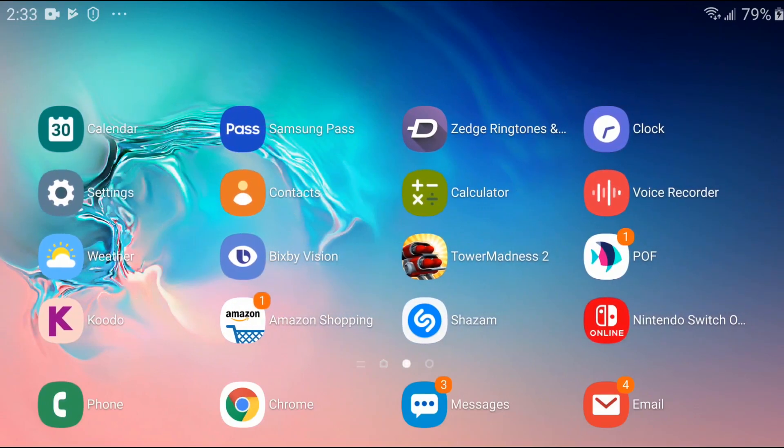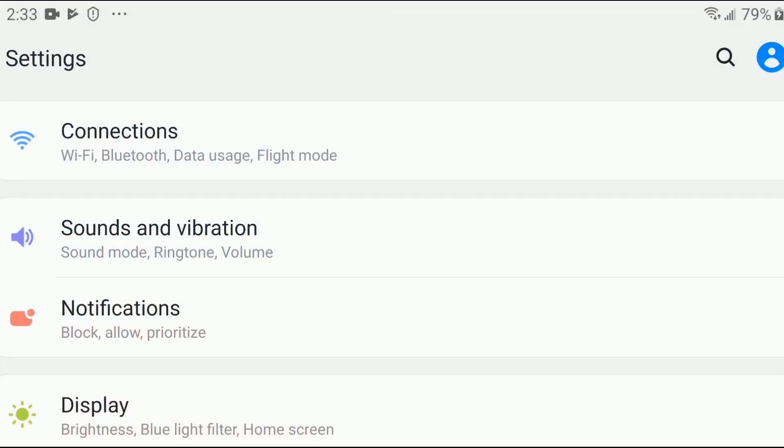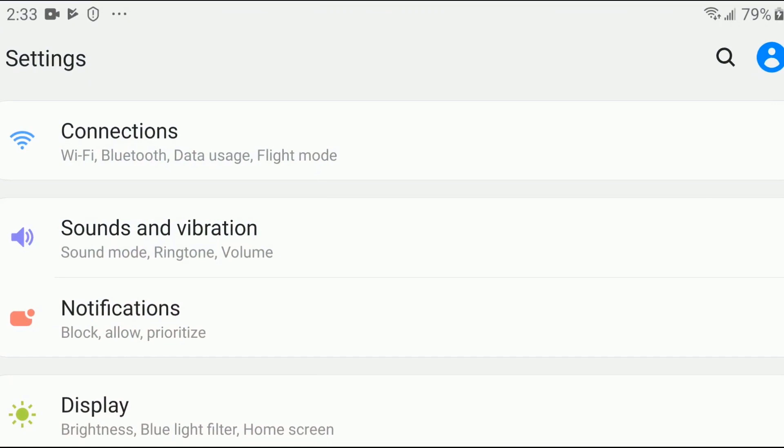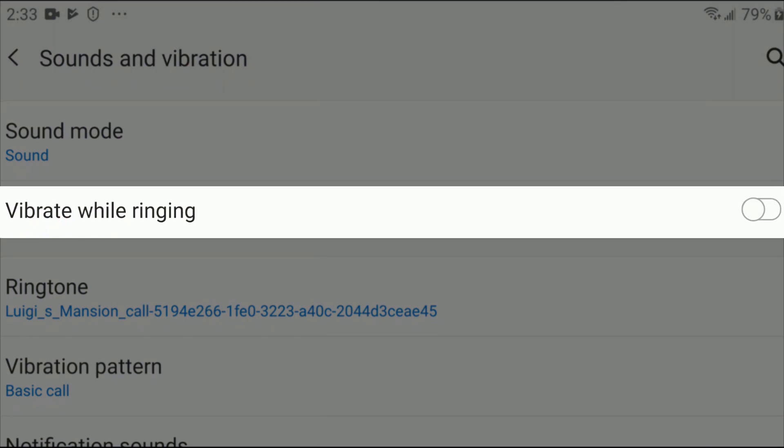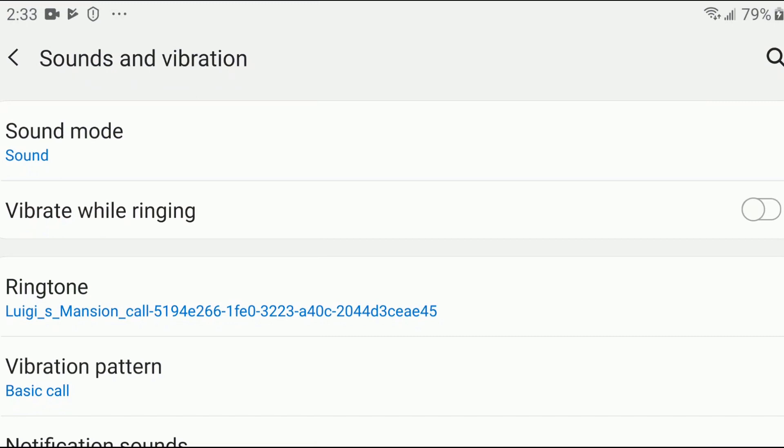What you're going to need to do is head into the Settings area of your phone. Once you're there, go down to the Sound and Vibration section. Once you've clicked on that, you may notice that 'Vibrate during ring' is off — so turn that button on, and just like that, your phone should vibrate and ring during an incoming call.